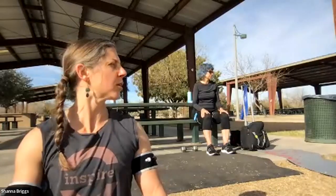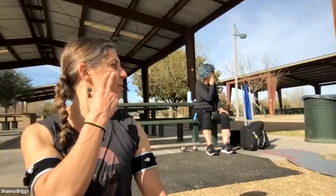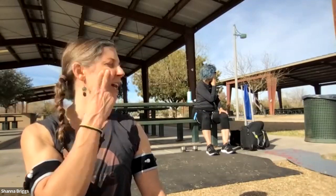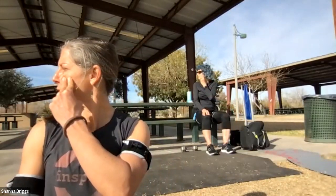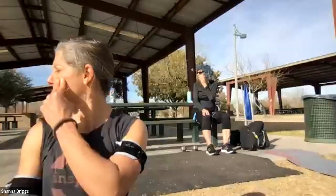Let's do our neck rotation. Draw that chin in, turn your head, looking over your shoulder. You can take one or two fingers up on the cheekbone to ever so gently encourage that rotation. Turn your eyes as well — try to see how far you can look over that shoulder. Release. Same thing other side: draw the chin in and gently turn the head. One or two fingers on the cheekbone; turn those eyes, looking over that shoulder.